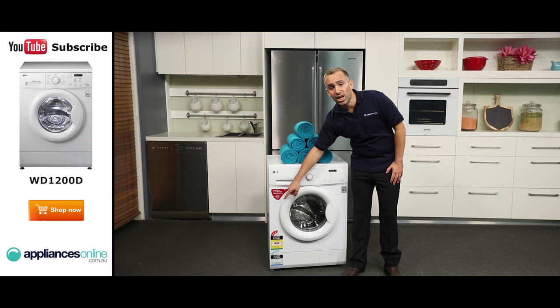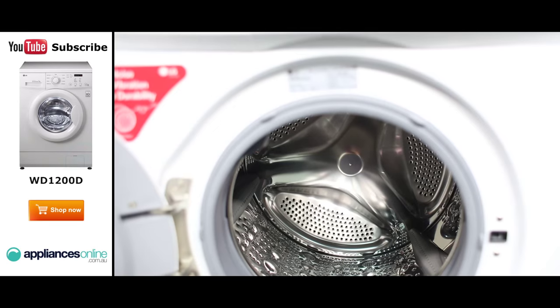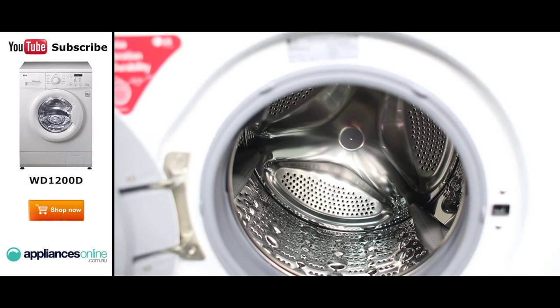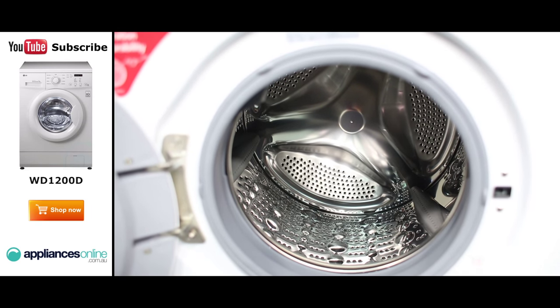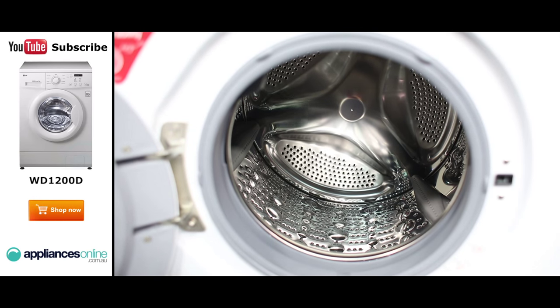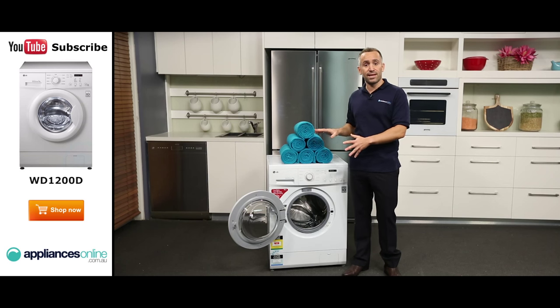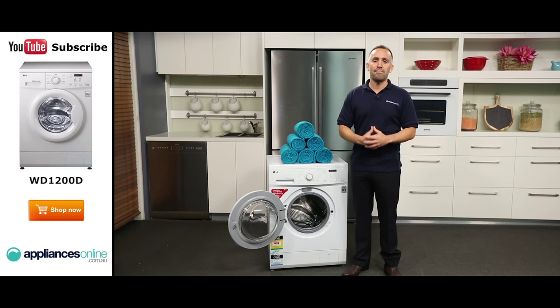The washer's door is 300 millimetres wide and it opens up 170 degrees. Once you've loaded your clothes, the machine uses sensors to automatically determine the most optimal water level and washing time to deliver an efficient and thorough clean. The machine can also detect if excess suds start to form, helping to prevent messy accidents.